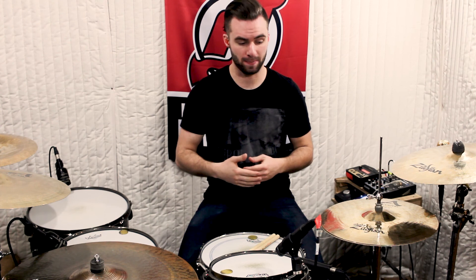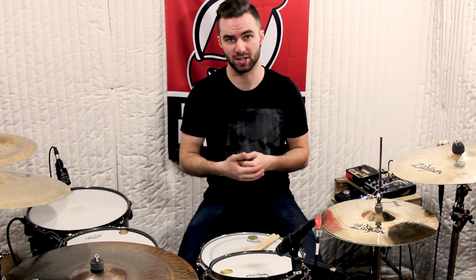Now we're at our fourth and final stage. At this point the hands are going to be playing all four beats of the measure, so that the bomb blast will never stop.